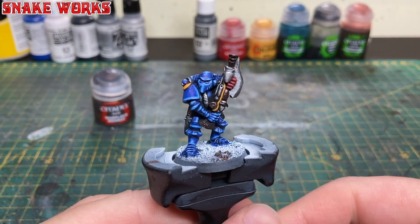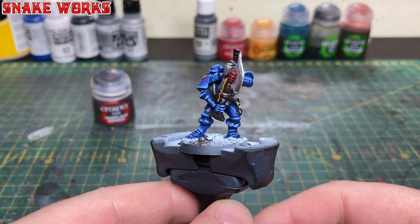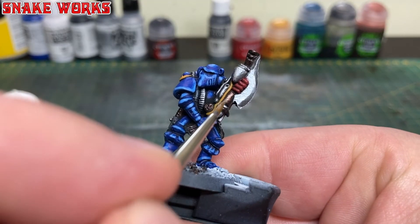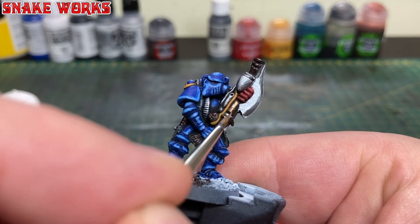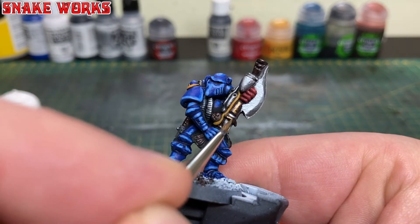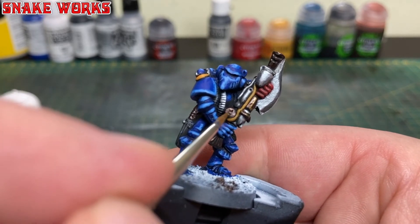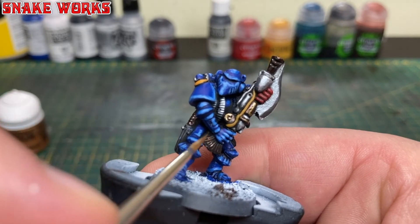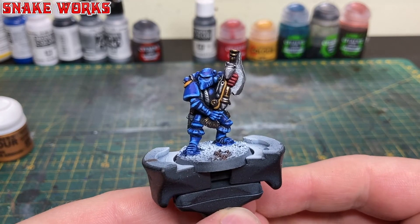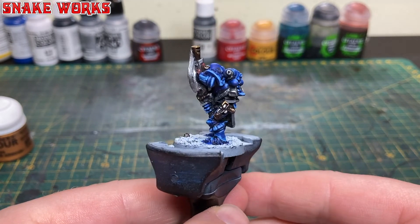With the bronze base coat reapplied we can now move on to our highlights. To highlight the Warplock Bronze I'm going to use Citadel Base Retributor Gold — a bit of an interesting choice, but we're following the same style, painting it inside the previous layer and concentrating on the edges.